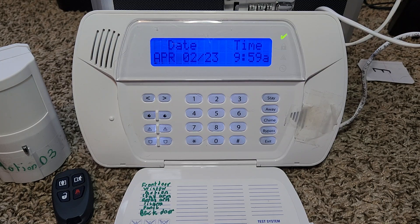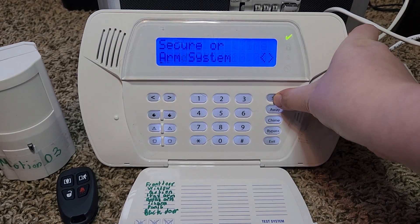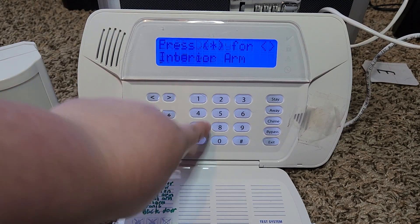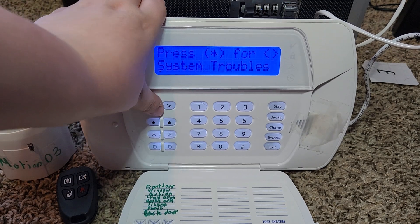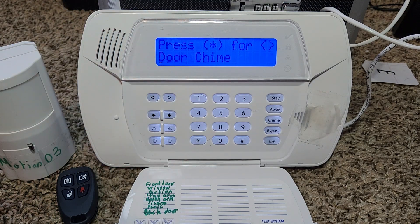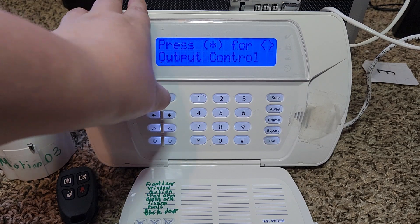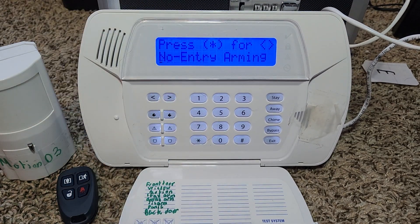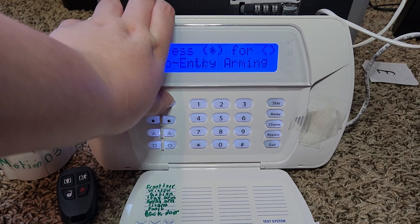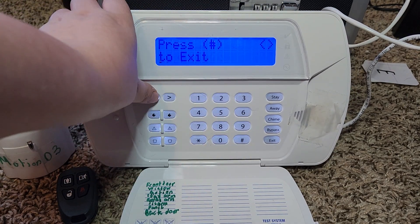Before we get into programming, I'm going to show you some other things you can do with the system while it is armed. Let's arm the system. You click star, and you can either do interior arming — I'm not really sure what that does — you can see system troubles, activate the door chime, do output control, or do no-entry arming so you don't have an entry delay. Or you can press pound to exit.